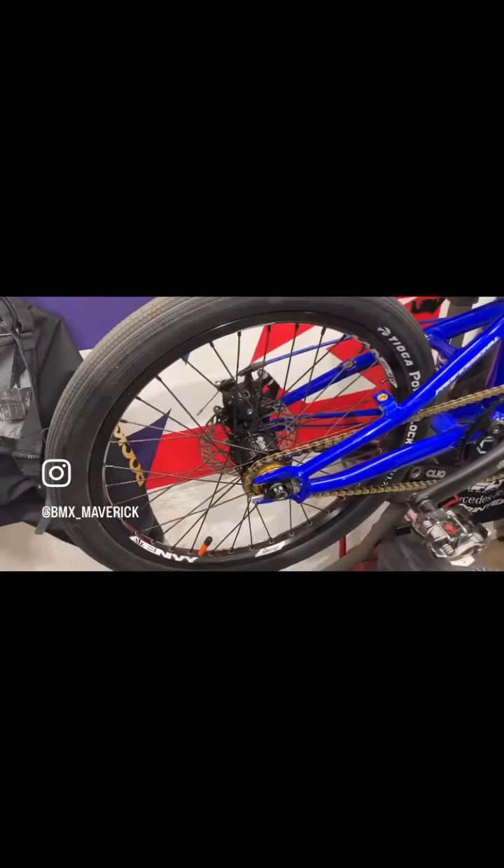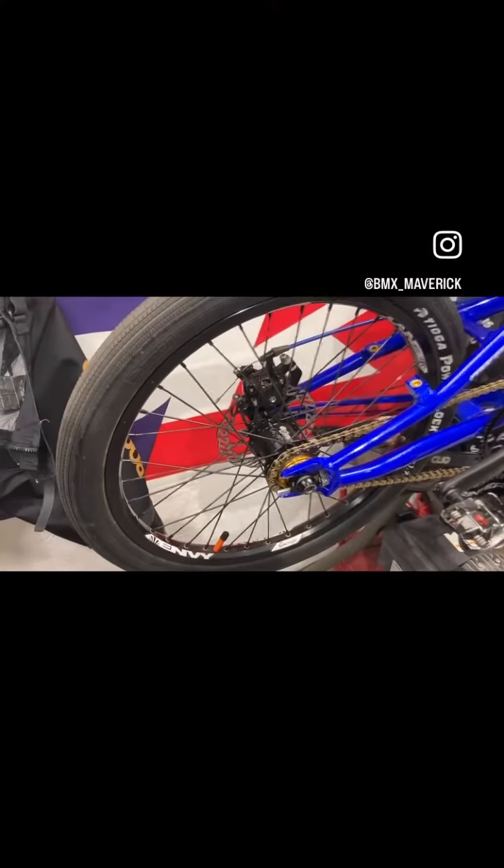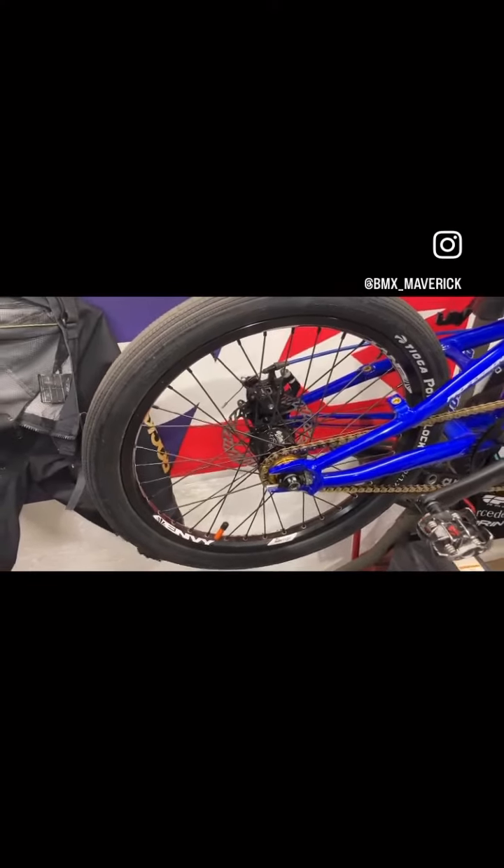Moving on to the rear. I have an Onyx Ultra SS hub, 16 tooth gold gear, Sunringle Envy rims with aluminum spokes. Avid disc brakes with the Box disc brake adapter, Tioga power block inch and three quarter tires with Tubelitos.